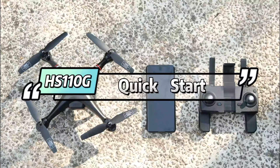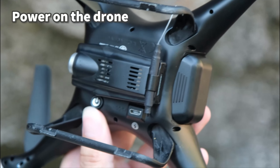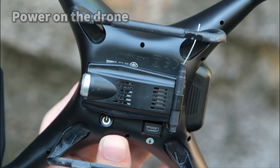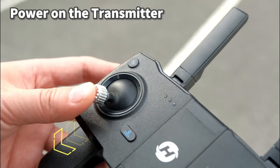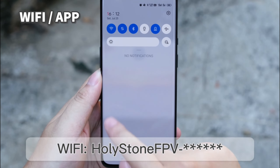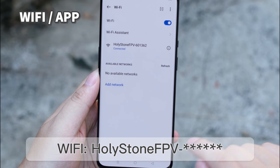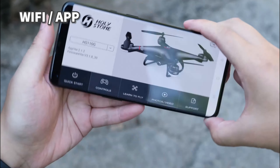Quick Start Guide of HS1-10G. First, install the battery. Short press to power on the drone. Power on the transmitter. Push the left joystick up then down to pair the drone. Connect the Wi-Fi. Open the app, HSGPS V1.